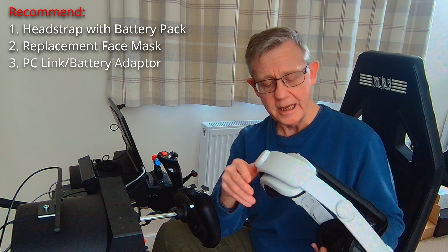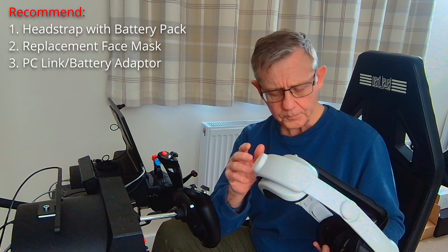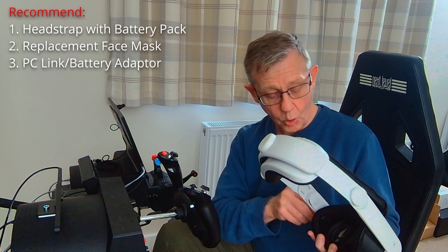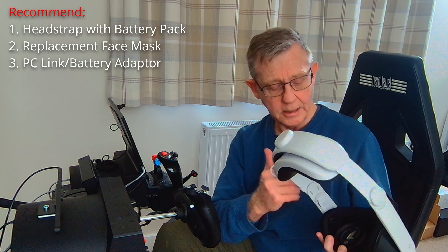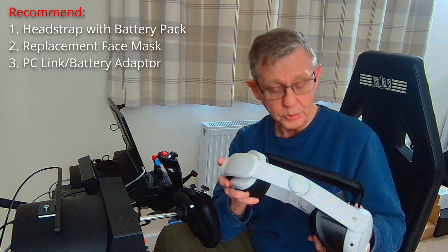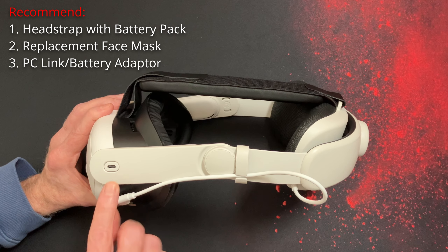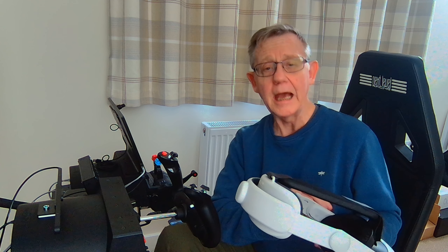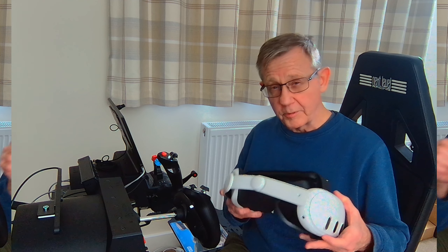Since December, I've been doing a number of tests and trying out various different products, both in terms of head straps with inbuilt battery packs, and also for the face plate and face cushion. In this video, I want to run through my recommendations that will turn the Quest 3 from a really good VR headset into a great headset, and by and large eliminate those two problems. I'm going to give you my recommendation for a head strap with battery pack, or a replacement face cushion and face housing that transform the balance and the comfort of the VR headset.